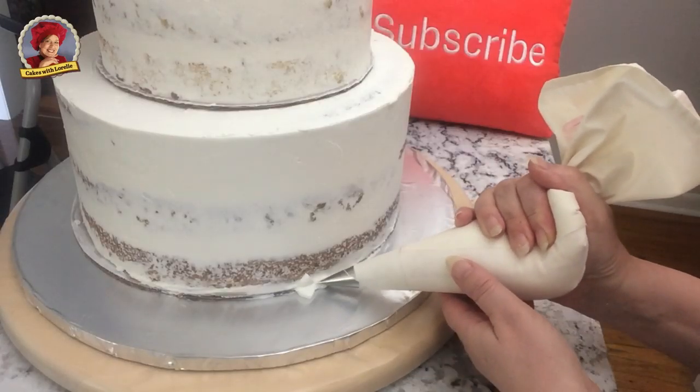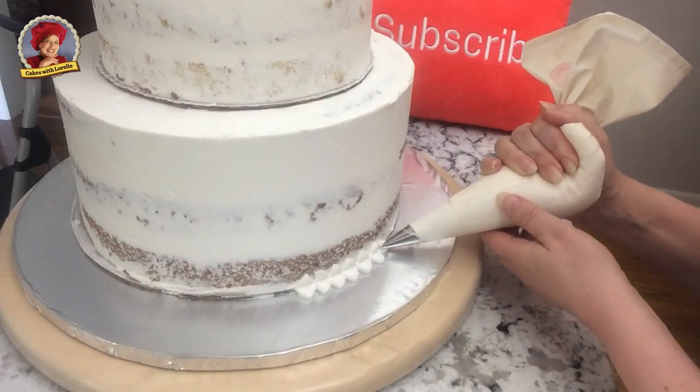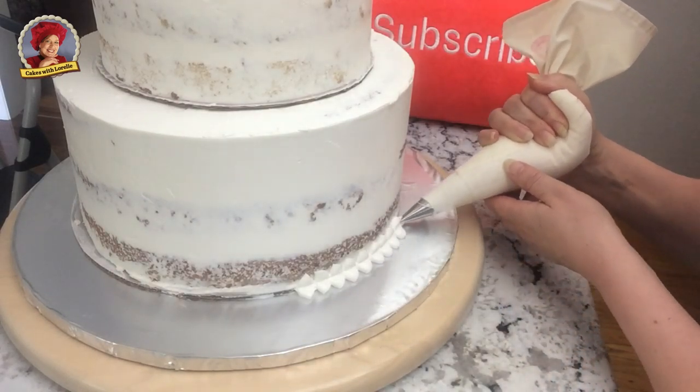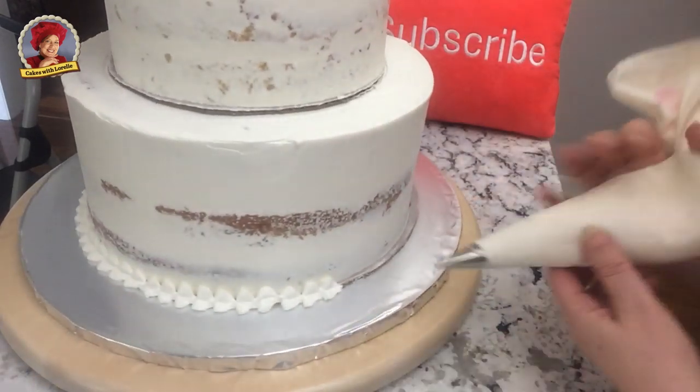Tip number 366 leaf makes a really pretty border and it's super simple. A pearl round tip would also be really nice with this cake. You basically just want to cover the cardboard edges.